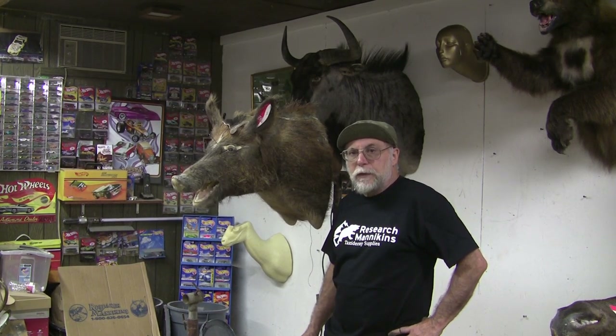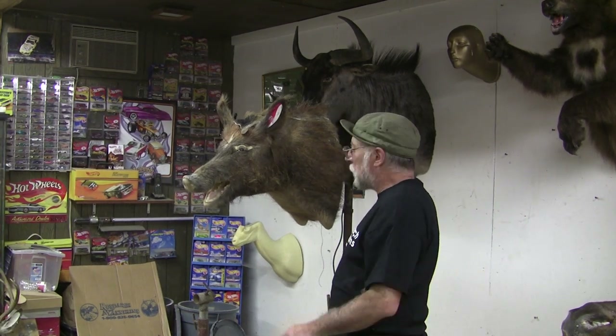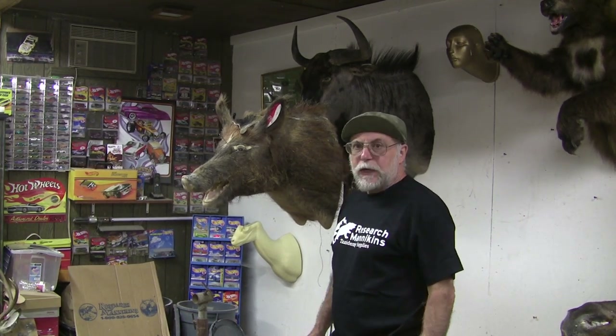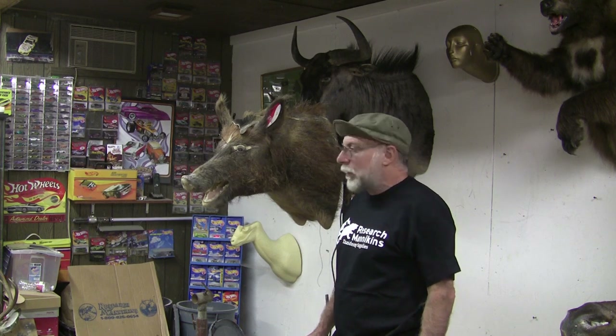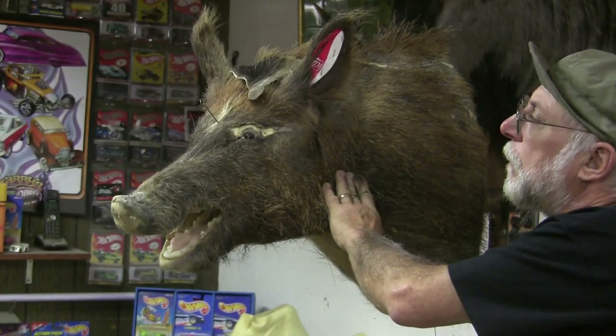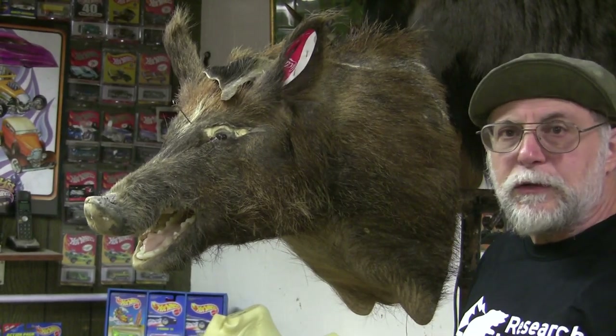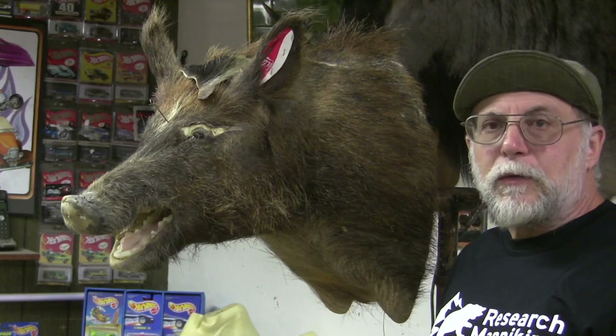Hey, and welcome back to Chuck's Tuesday Tips. Today I got a real jackpot so I decided to do a tip on it. What I have here is a hog that for some reason they felt the need to shoot it in the eye for a finishing shot. God only knows.